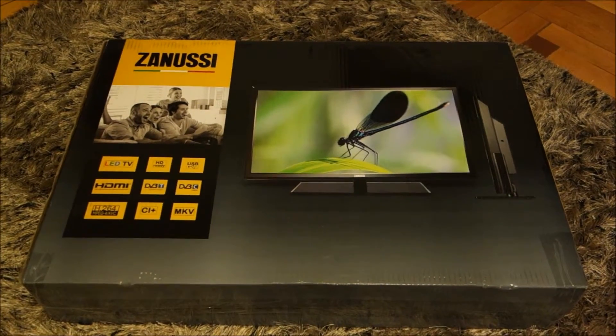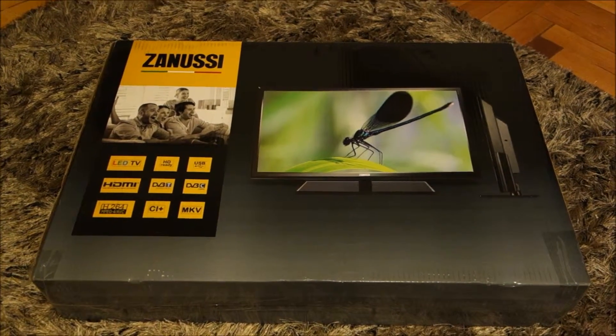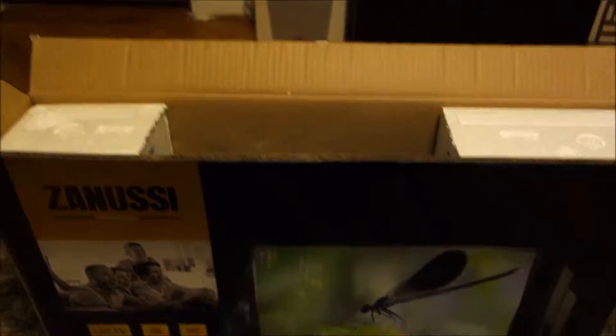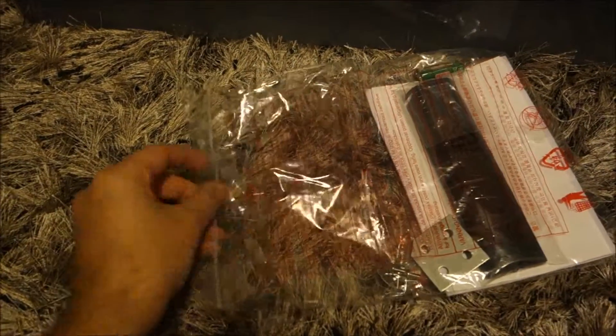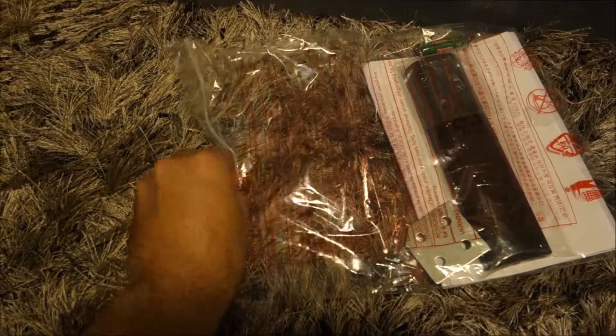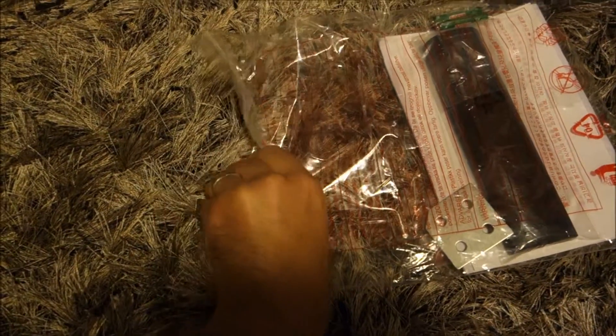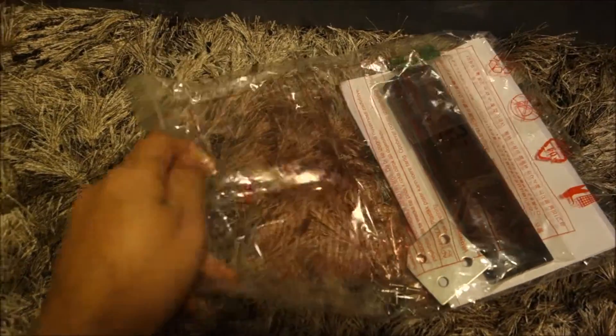I will cut it open because I can't really do this with only one hand — I don't want to damage it. Okay, the box is open. Took out this plastic bag. Should have opened it already — good decision.